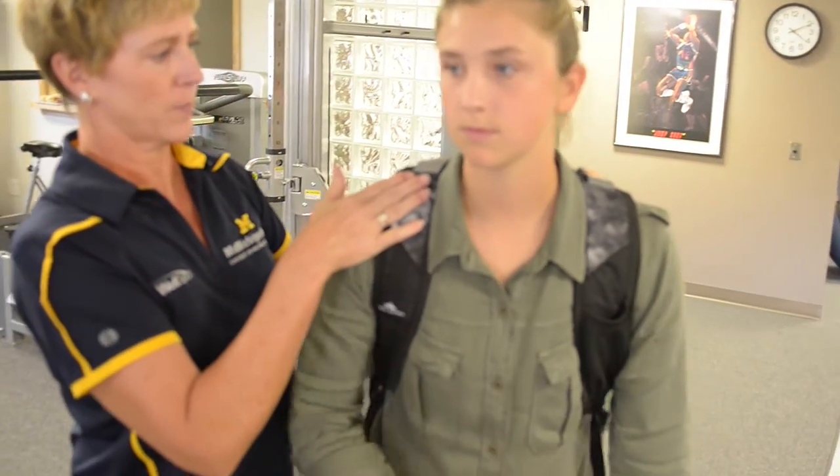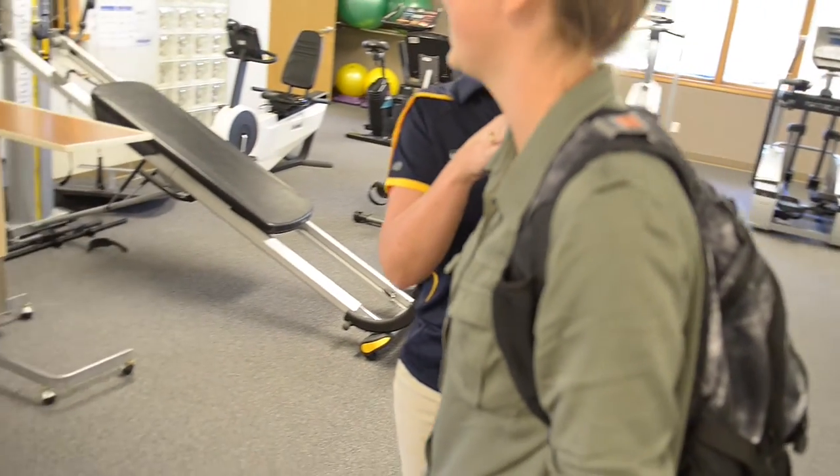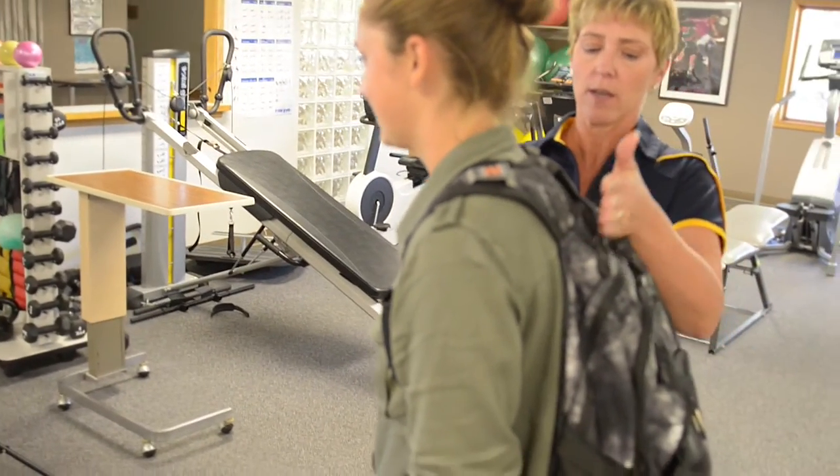Wear your backpack over both shoulders and adjust the shoulder straps so it fits high on your back. Fasten the waist strap, if your backpack has one, to help evenly distribute its weight. These guidelines are just a few of the ways to make sure you're using backpacks correctly this school year.